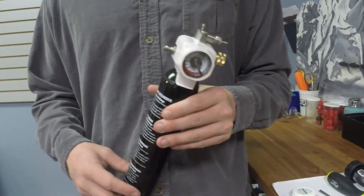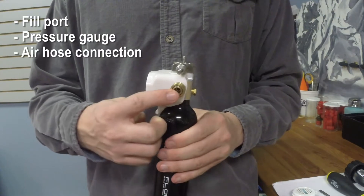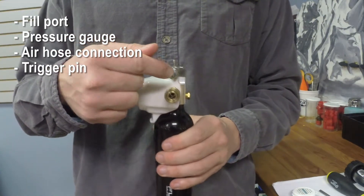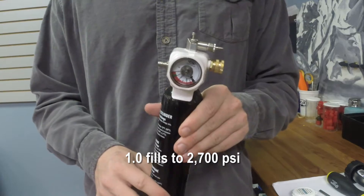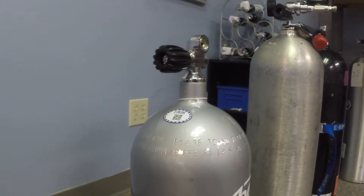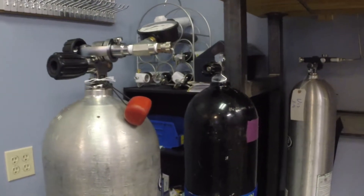The components of the float 1.0 and 2.0 system are the same. Here we have our fill port, the pressure gauge, our air hose connection, our trigger pin, and then the trigger valve stem. On the 1.0 system we're going to be filling to 2700 PSI. A 2.0 cylinder we're going to be filling to 3000 PSI. The BCA cylinders are filled using compressed air — this is dry, scuba grade quality air. We don't want to be filling it with CO2 or compressed nitrogen.